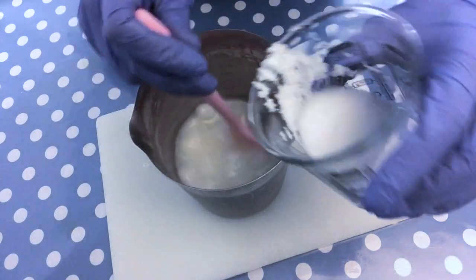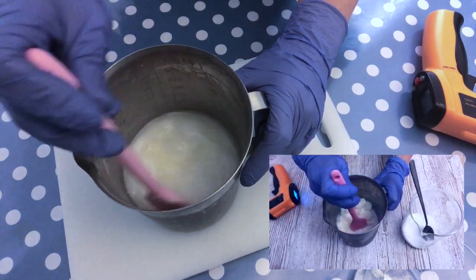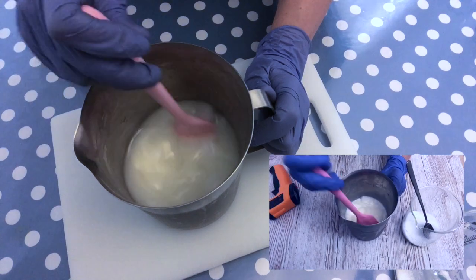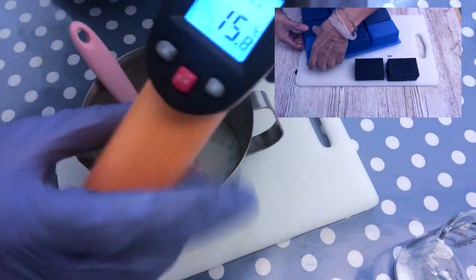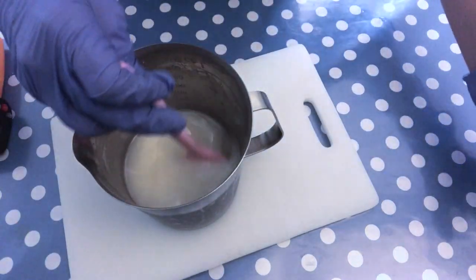This procedure can of course be applied to other milks as well — for example, if you wanted to make a goat milk soap, as you can see on the picture here. That's another video you can find on my channel, and the procedure is exactly the same: freeze the milk, add the lye to it slowly, and so on.